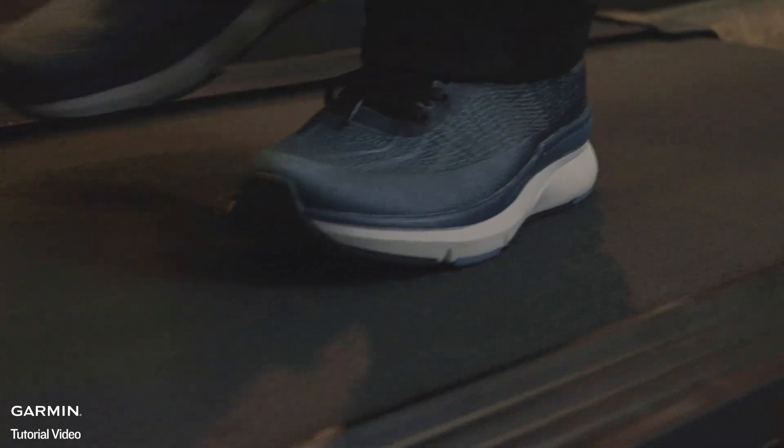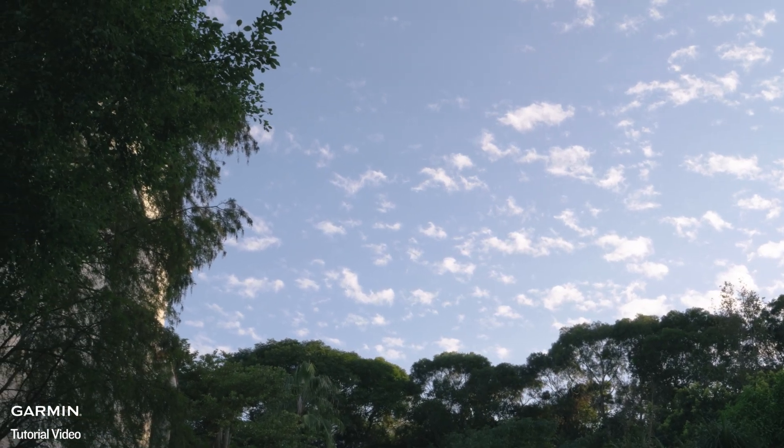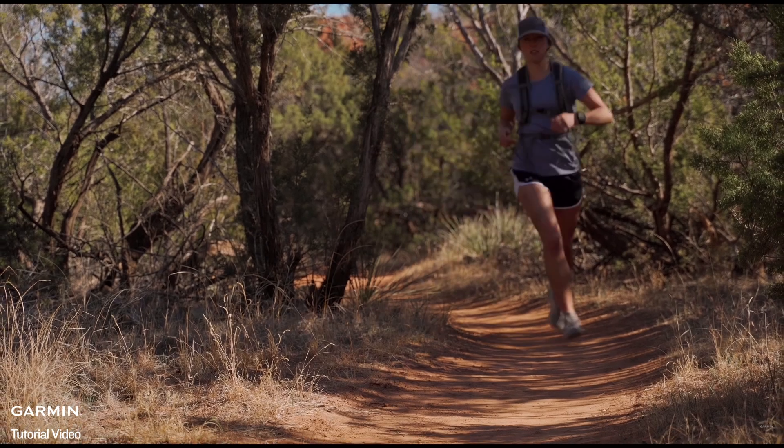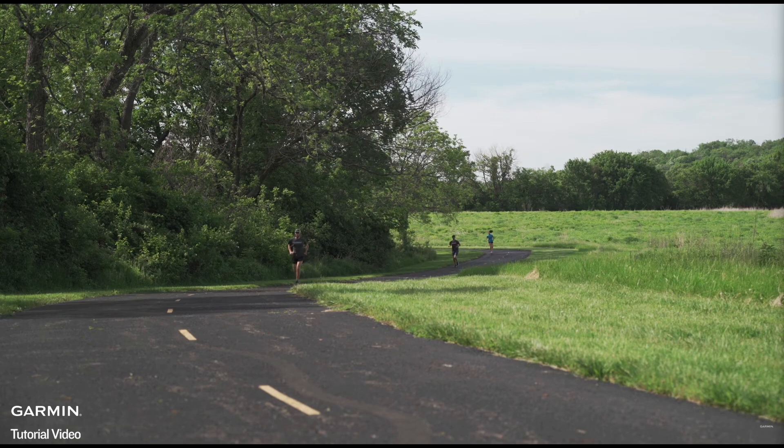Tips to further improve accuracy: Regularly recording an outdoor run using GPS will further calibrate the accelerometer for indoor run activities. Use the same treadmill for your workouts when possible to maintain consistent calibration. For interval training, alternate with outdoor interval runs using GPS to better align the accelerometer's performance with your pace changes.